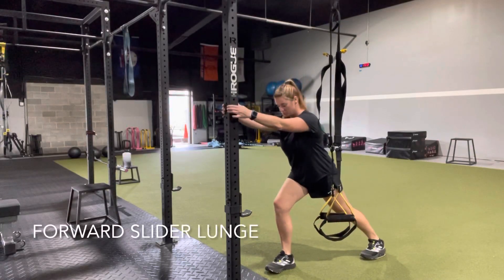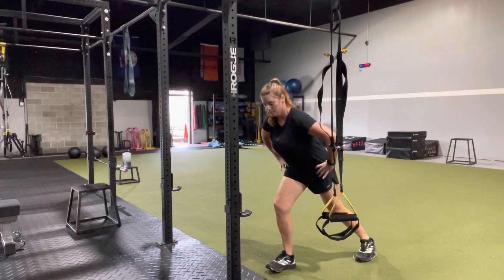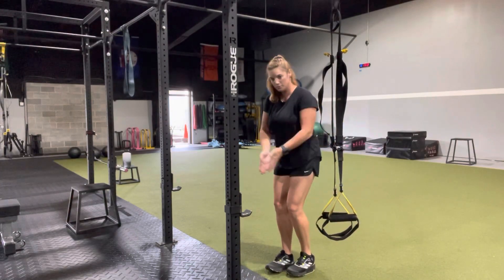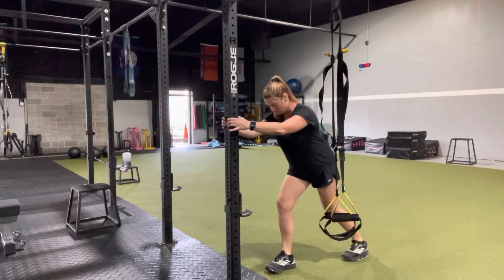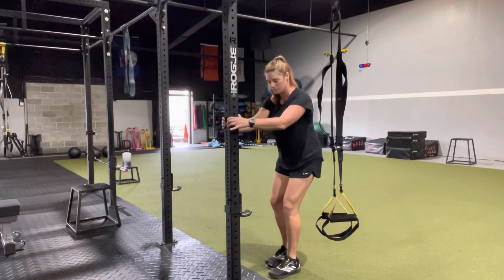You're going to put a slider under your back foot. Make sure that toe stays forward the whole time on the back foot. Now what you're doing is really sitting back at the hips, making sure the weight is on the back of the heel on the forward leg. You can hold on to something for balance — it really helps to hold on to something.